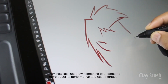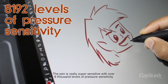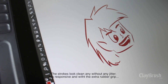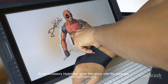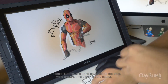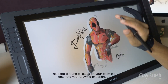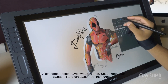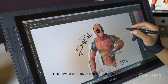Now let's draw something to understand more about its performance and user interface. The pen is really super sensitive with over 8000 levels of pressure sensitivity. The strokes look clean and without any jitter — it is very responsive and with the extra rubber grip, I can control it better while drawing. As an accessory, Huion has included a glove with the package. For people who keep their hand on the tablet while drawing, this glove is very useful. The extra dirt and oil on your palm can deteriorate your drawing experience, and some people have sweaty hands, so this glove keeps sweat, oil, and dirt away from the screen.